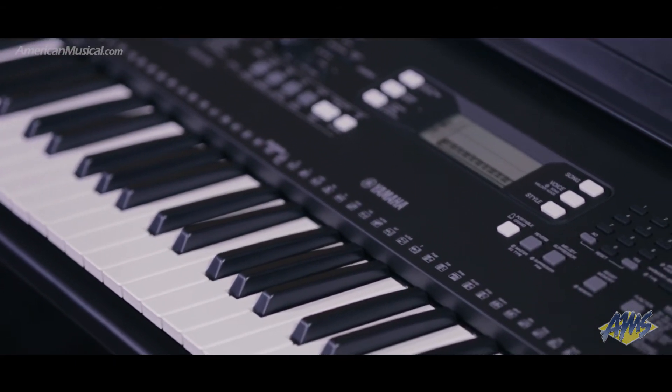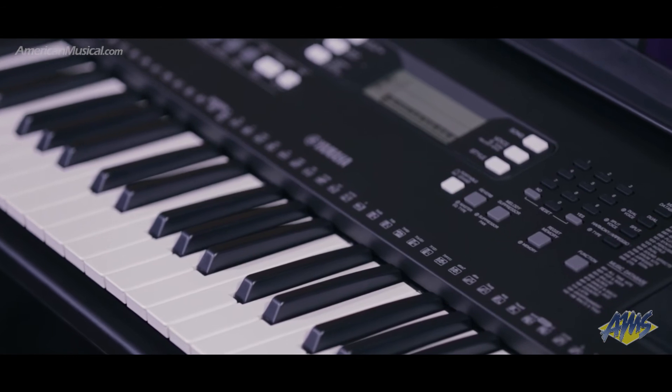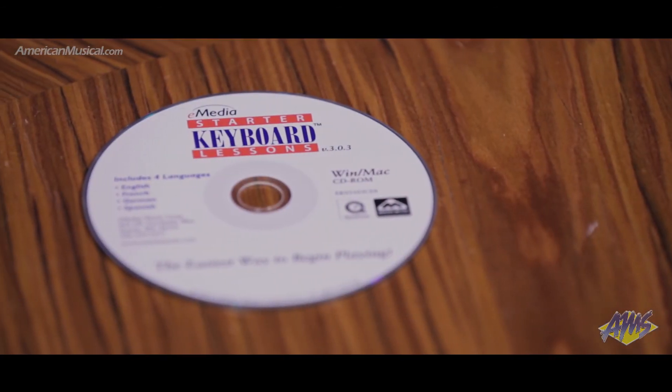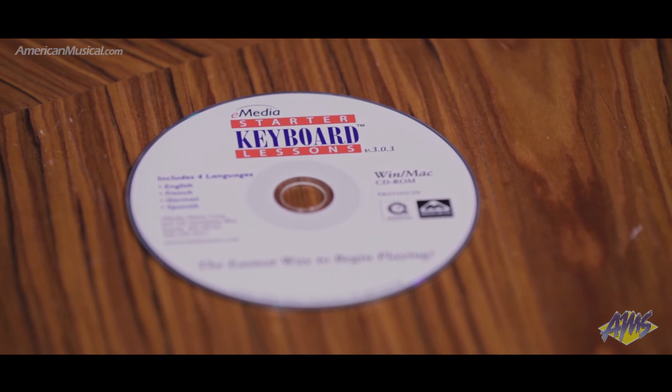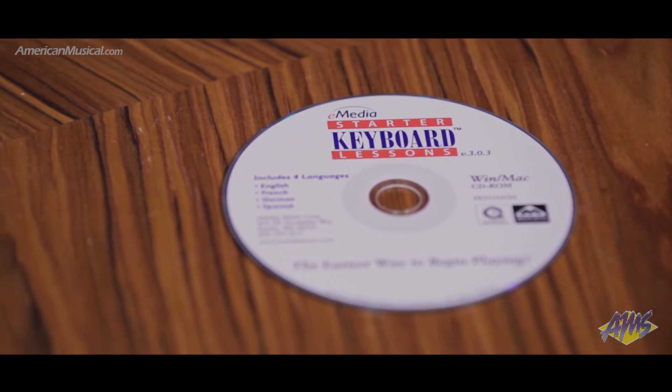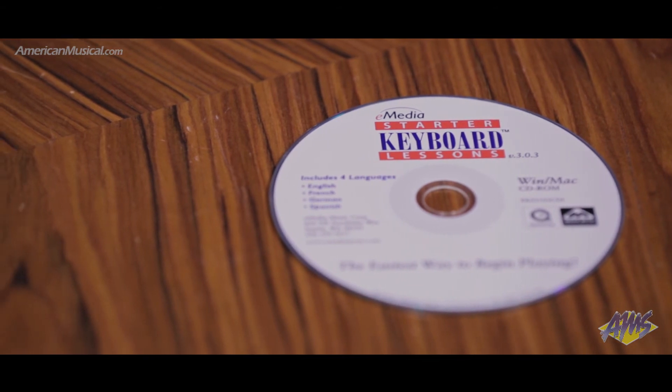For more in-depth instruction, this pack also includes the eMedia Piano and Keyboard Method version 3 software. By using the included USB cable and the PSR-E363's USB connection, you can connect to your computer to get immediate feedback from this step-by-step course to help you progress faster.